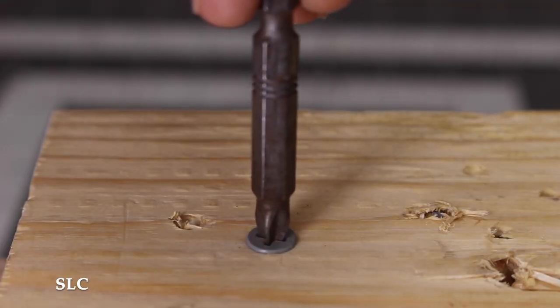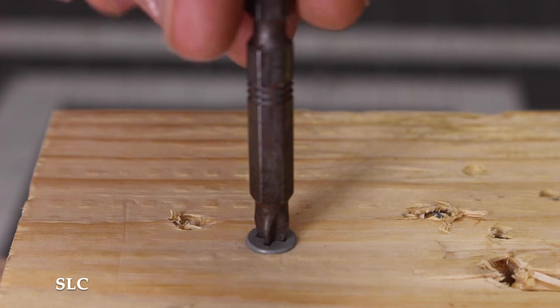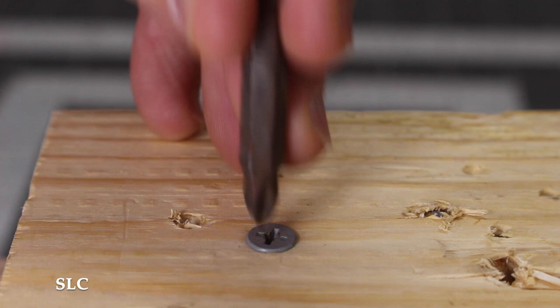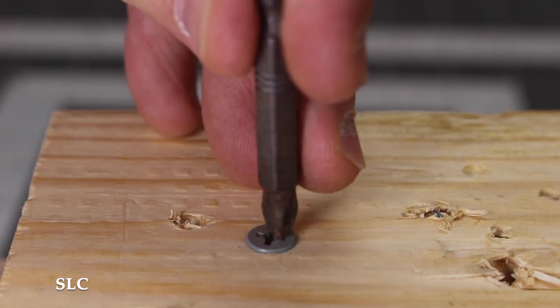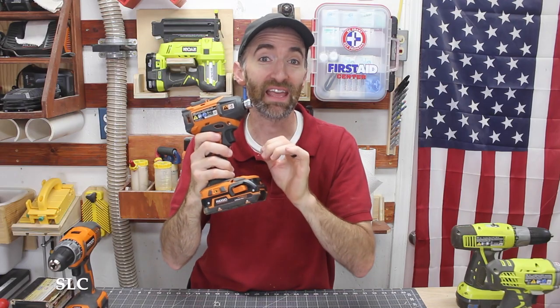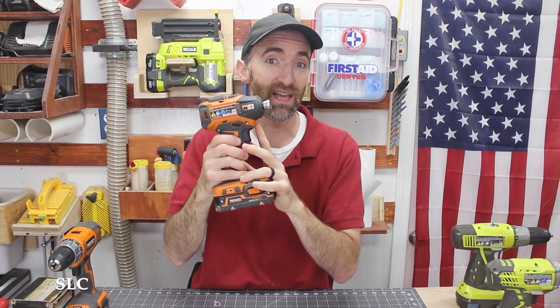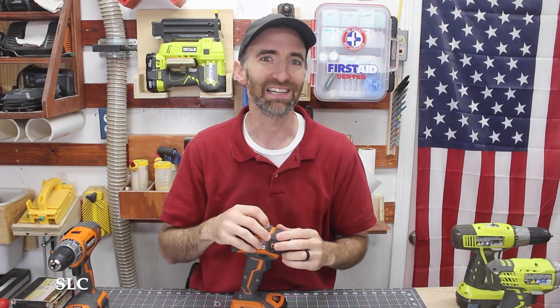Another big benefit of your impact is it's less likely to cam out when you're installing your fasteners. Cam out happens when you're installing your screw and your bit keeps jumping out to the next groove in the top of your screw. The impact helps prevent cam out because each of those little hits gives the bit a tiny moment to reset back into the hole. It is still possible for it to cam out with an impact driver, but it's less likely.